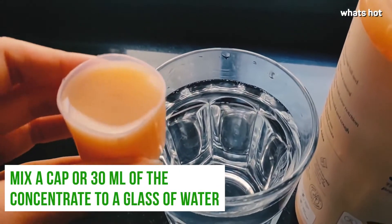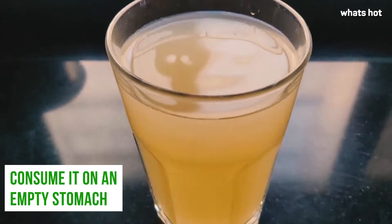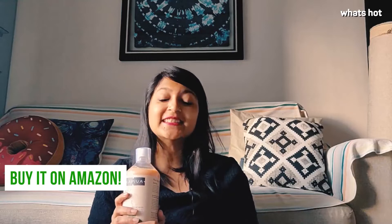All you need to do is add 1 cup or 30 ml of this concentrate to a glass of water and enjoy this on an empty stomach. So what are you waiting for? Give your body the TLC it deserves.